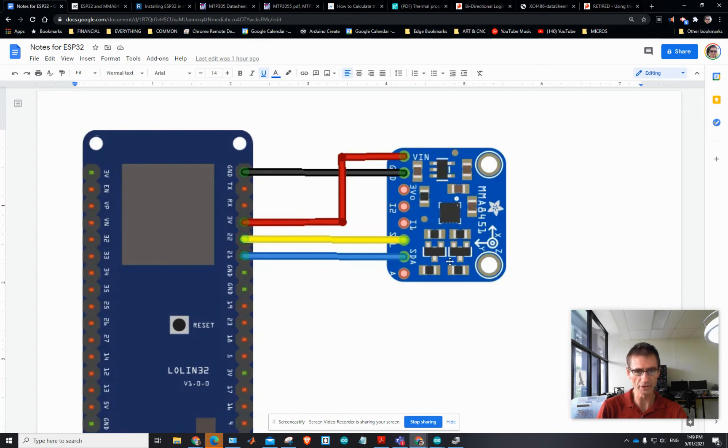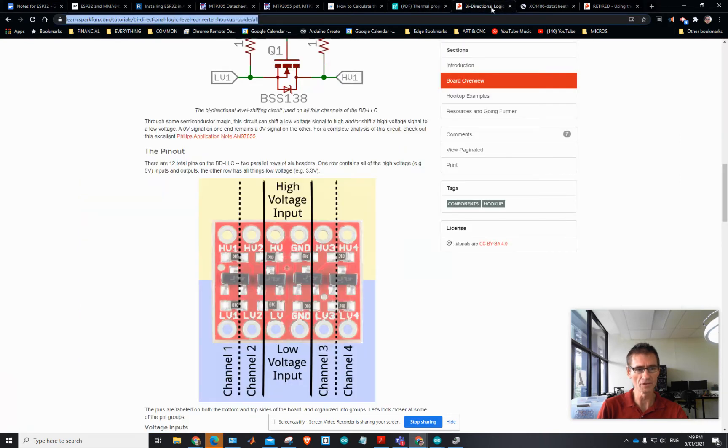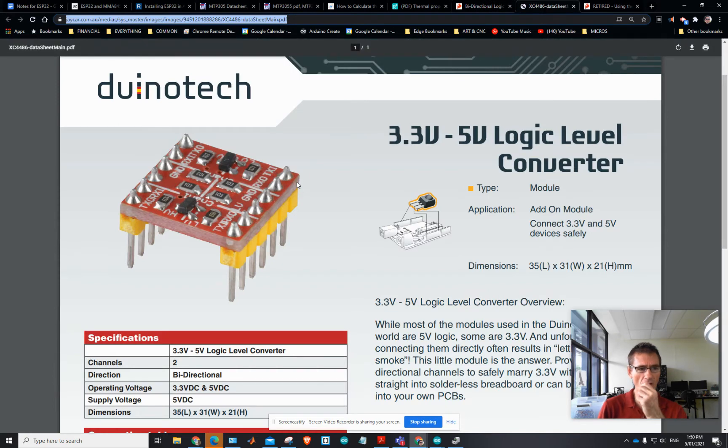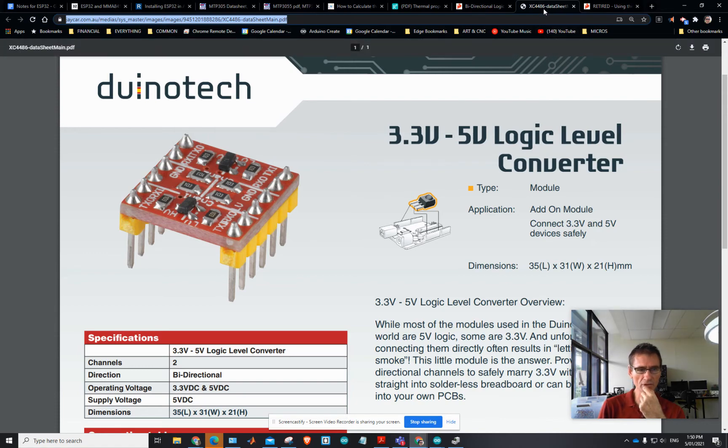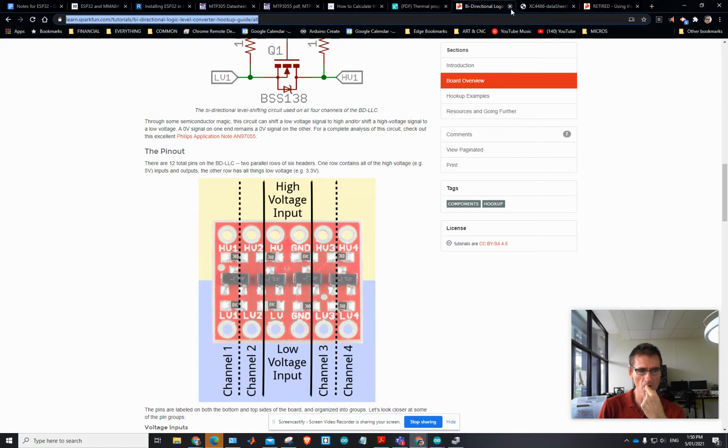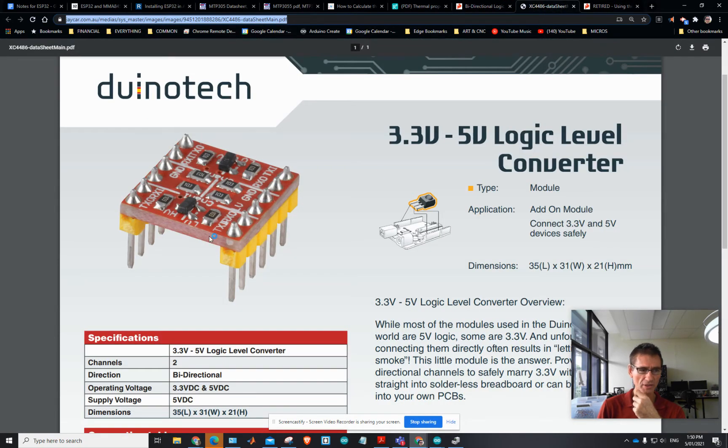So what I did was I bought a level shifter. This is the one I should have got, but instead I mistakenly bought this other one — because I didn't even realize there were different ones. It looks visually almost the same: same number of pinouts, similar chips, same color. So I just rushed and bought it, then realized oh no, it's not the same — you've only got two bi-directional sets on here.